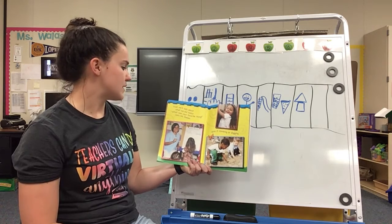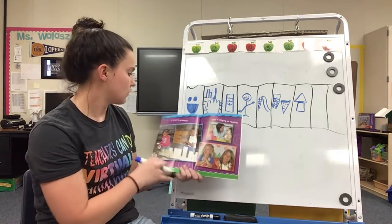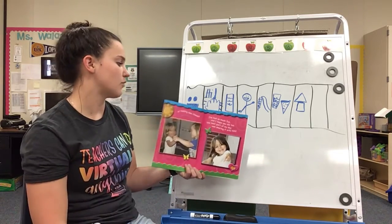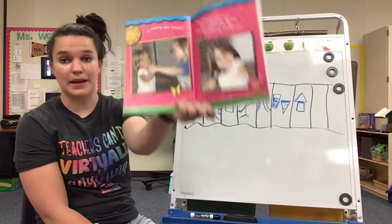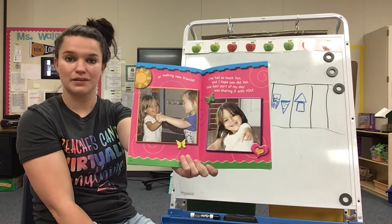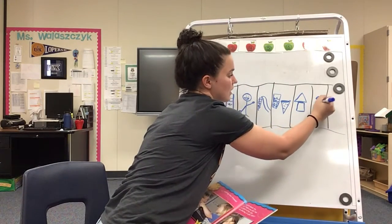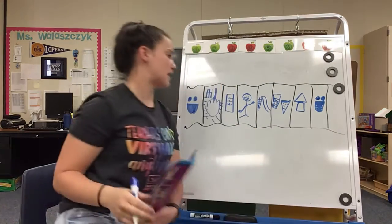'Then we'll talk about what we did today. What was your favorite thing? Was it climbing or digging or playing pretend? Was it singing or reading or making new friends? I've had so much fun, and I hope you did too. The best part of my day was spending it with you.' Look here — how is she feeling now? Yes, she's so happy. So we can end the story exactly how we started it — so happy. We had a great day at pre-k.